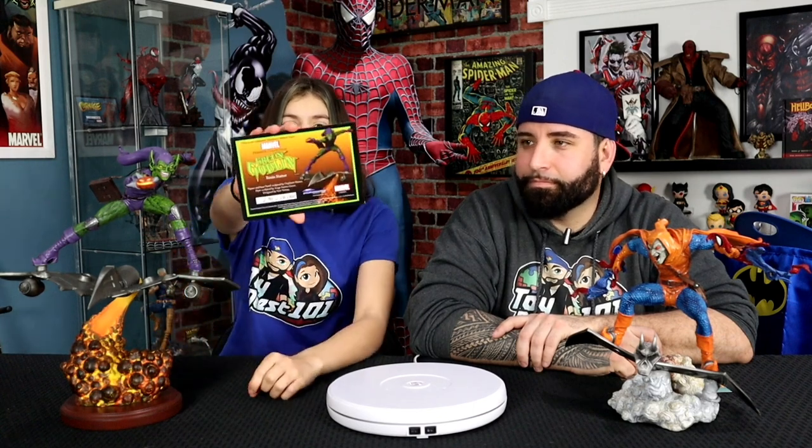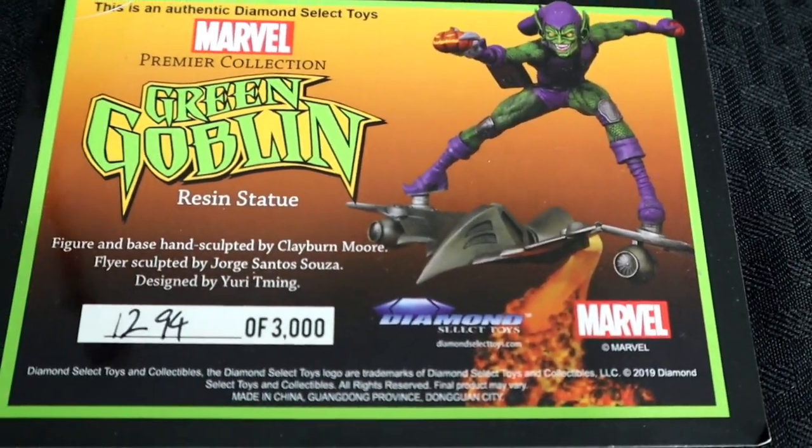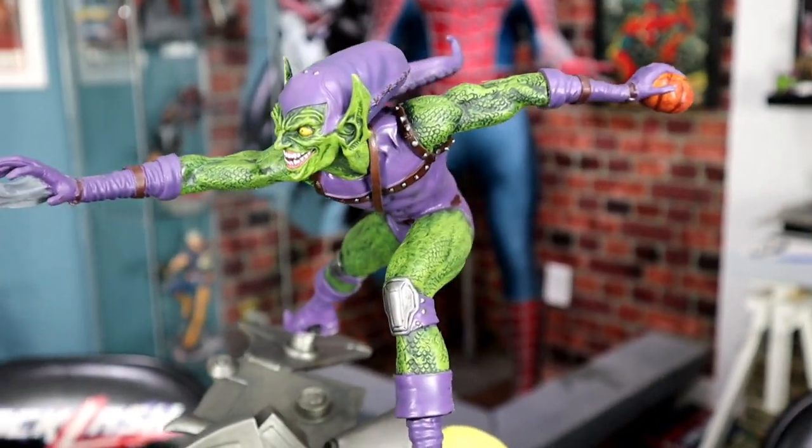I love everything on the statue. I love that the fire and flame on his board is way bigger, and I love the green and purple, and I love that he's throwing the pumpkin bombs, and I love his pointy hat. This comes with two pieces at 12 inches tall, and this is a COA numbered 1294 out of 3,000 — meaning they made 3,000 of these. What an incredible piece, and I'm going to have to agree — I love the fact that he's throwing his pumpkin bombs.